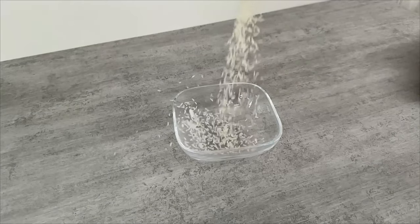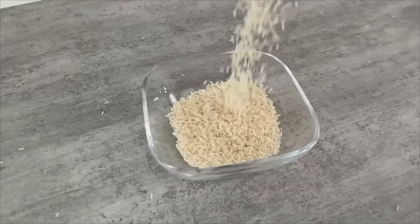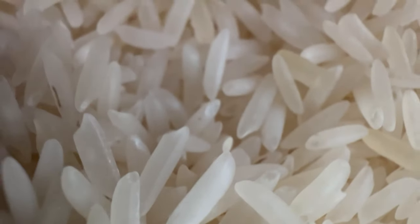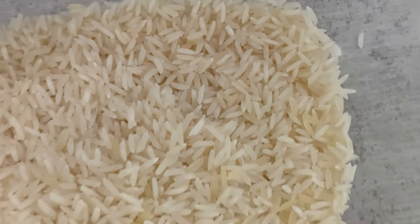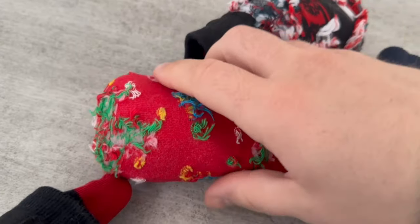The first step, of course, involves rice. How much you need strongly depends on the size of the sock you're using. Once you've set aside enough rice, you can move on to the next step, which is grabbing a sock. Ideally, you should choose a sock that's a bit larger — you'll see why in just a moment.